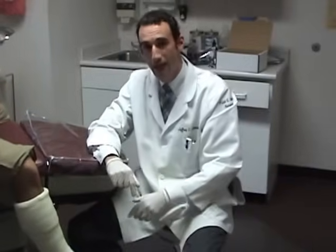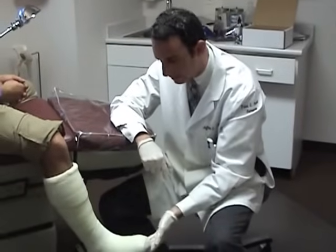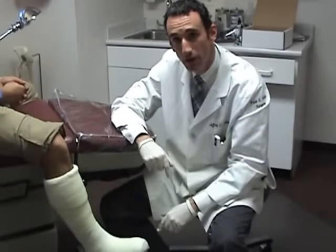We give them a cast shoe that attaches with Velcro straps for them to walk on the bottom. This is a solid total contact cast that they will be able to walk on.